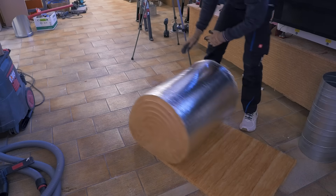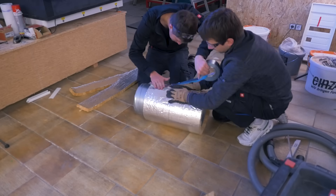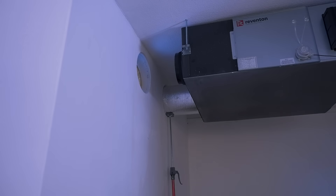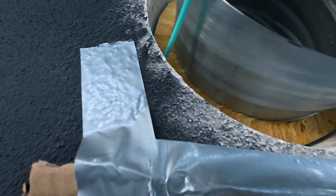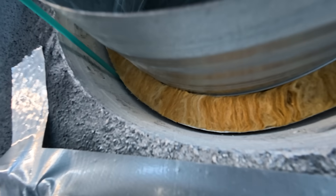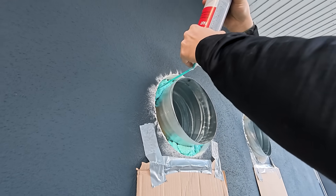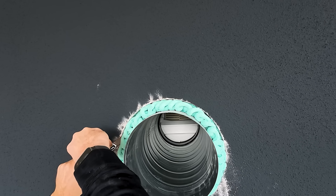The holes are about five centimeters oversized and with the insulation it's a perfectly tight fit. We fixed them in place with some expanding foam from the outside, while also trying to get some foam between the wall and the insulation. Then we cut off the excess and mounted the end pieces.